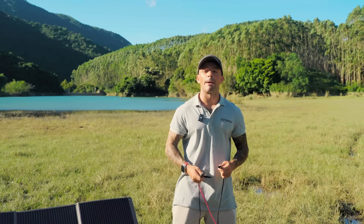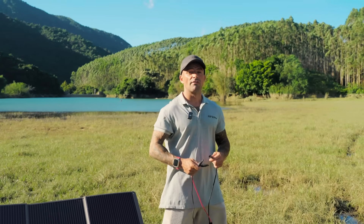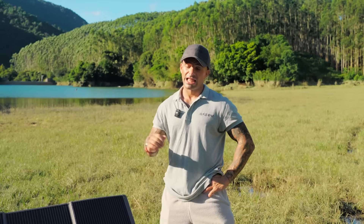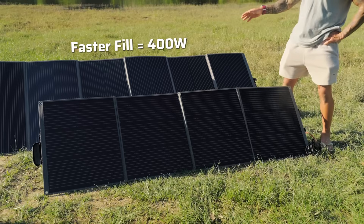Both panels output via MC4, use monocrystalline cells, and come with under-voltage, over-voltage, short circuit, and overheat protection to keep your devices safe. Quick answer: for one light load go for the 200-watt; for faster charging go for the 400-watt.